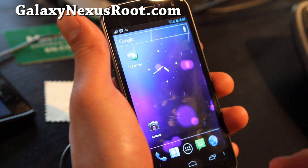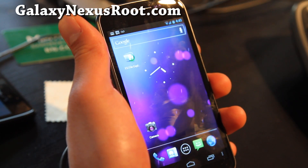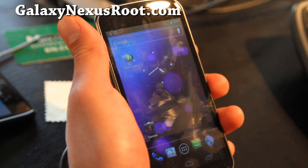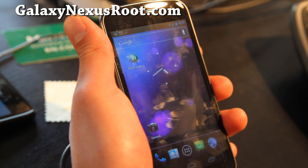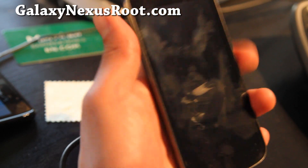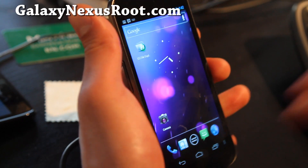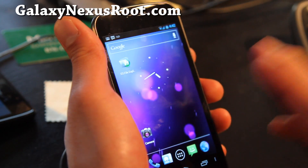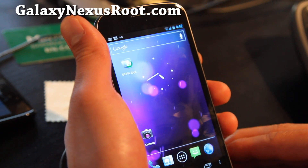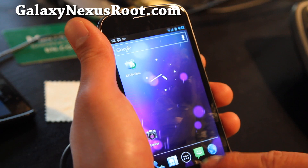Subscribe, folks — I have the ROM linked below as well as the Google Apps links. If you go to GalaxyNexusRoot.com I have all the step-by-step instructions. You should root your phone, install ClockworkMod recovery, make a backup, and also use Titanium Backup to back up all your apps before installing a new ROM. That way, if you have a bunch of apps you can just restore them quickly.